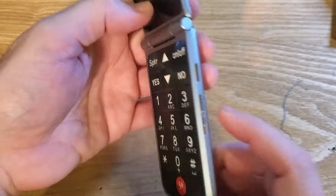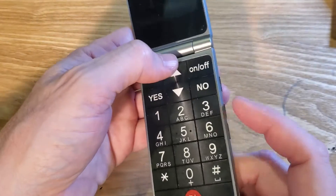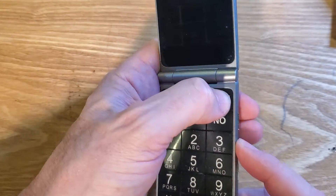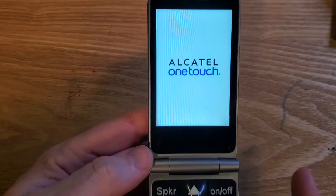You need the device powered off. We're going to hold the volume up key and the on-off key at the same time — press volume up first, then the on-off key. We're going to let go of both as soon as we see the Alcatel logo right there. It comes pretty quickly.